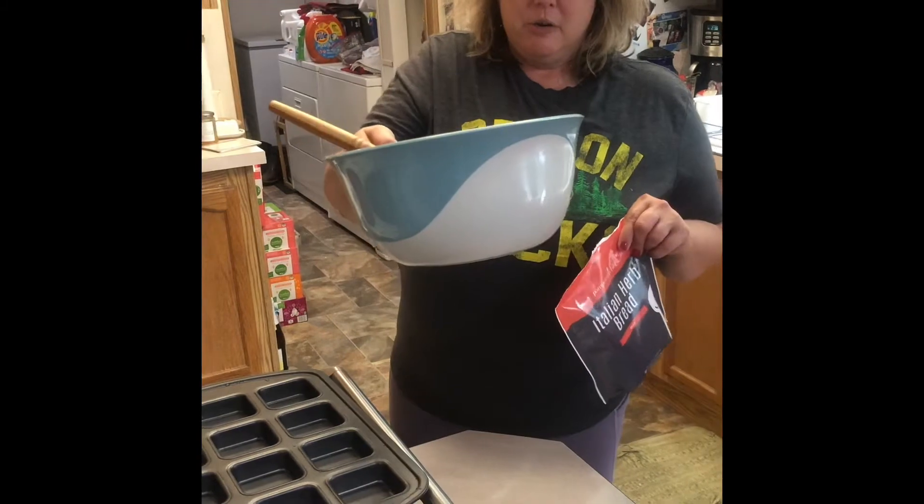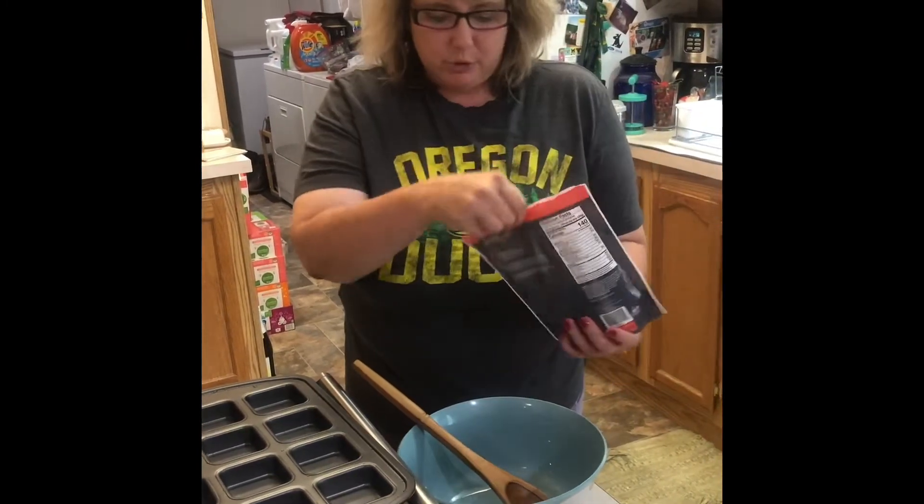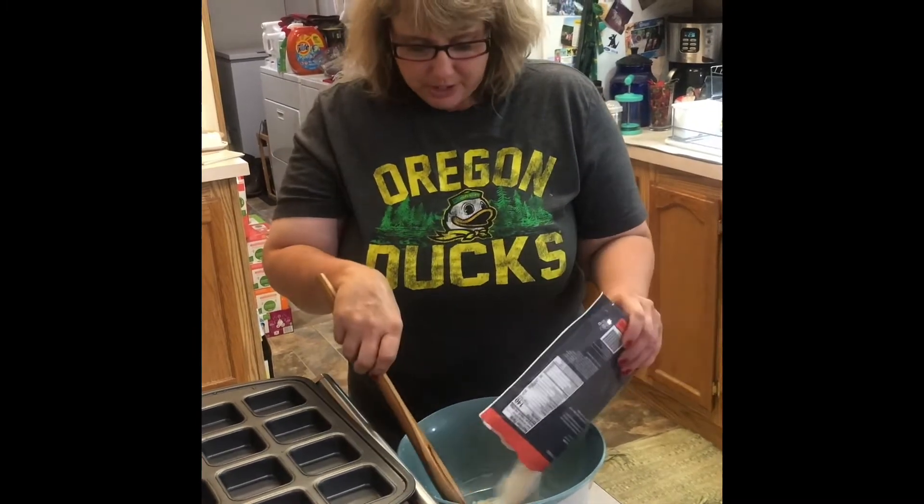This bowl right here is one of our new awesome fall products. I love this thing — it's so perfect for making cookies, for doing this bread, doing the brownies, pretty much anything.